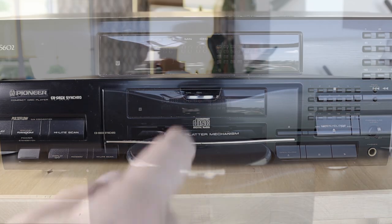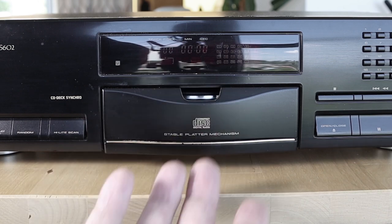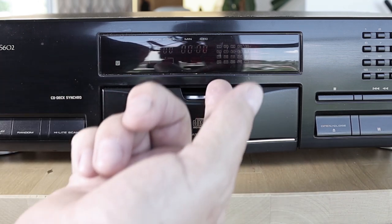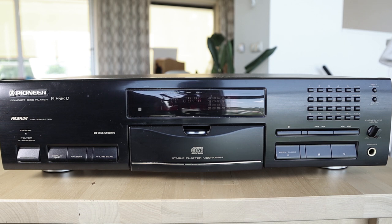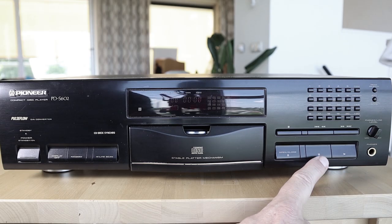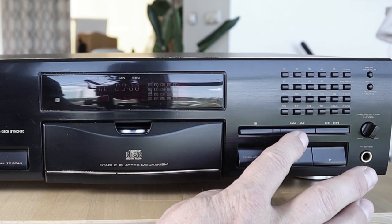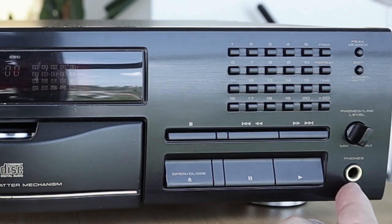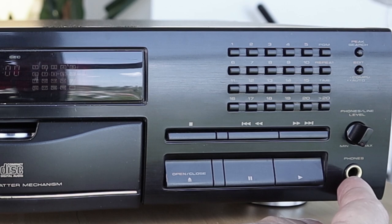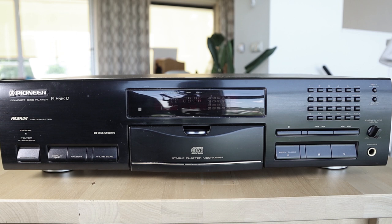There should be a little plastic window here but it's missing on this one, unfortunately. It's a nice touch that you can actually see the platter spinning when your CD is playing. Then there are buttons for pause, play, stop, skip back and fast rewind, skip forward and fast forward. You can also attach a headphone — there's a volume knob for it — and the headphone section is in very good working condition on this model, which is nice for a player that is already about 27 years old.